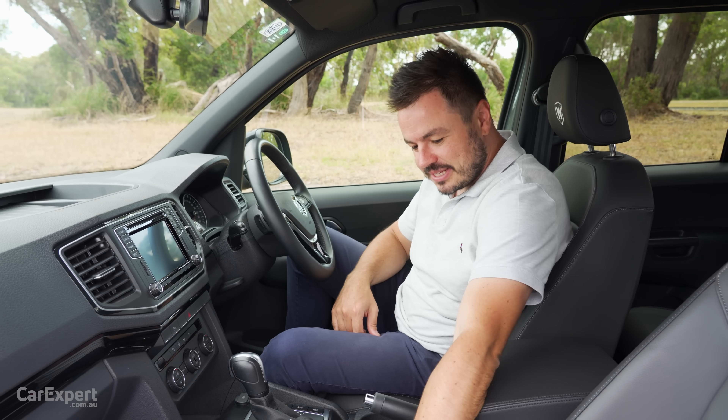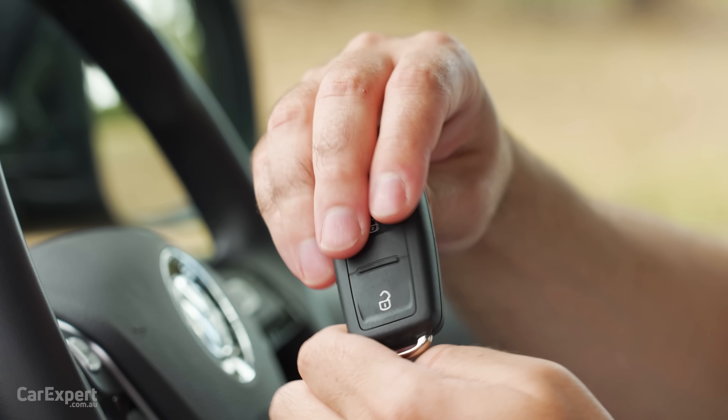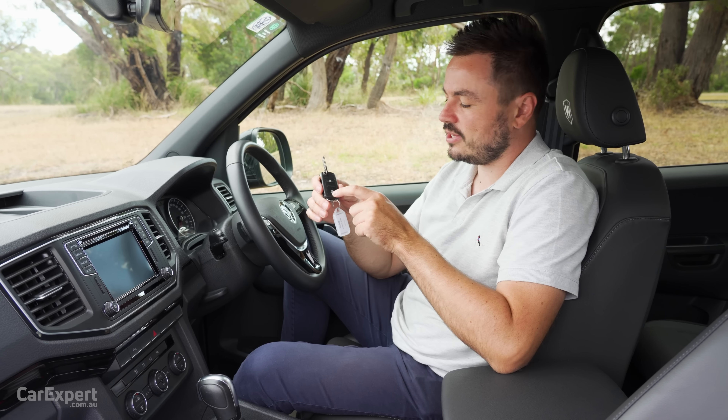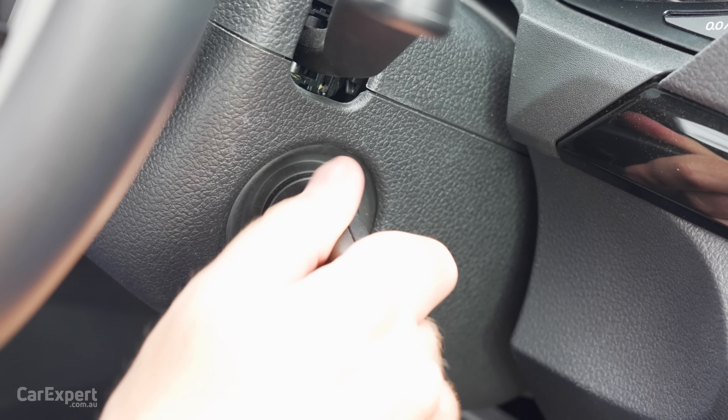So we're inside the Amarok. Let's start off with the key — lock, unlock, and on the back, Volkswagen. It's a flip-out key, and that is because it's not proximity sensing. You've got to press a button to unlock it, and then once you're inside, you have a keyhole. It is very old school.